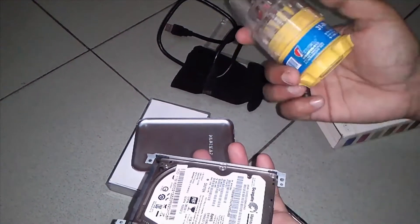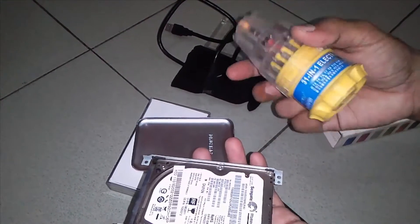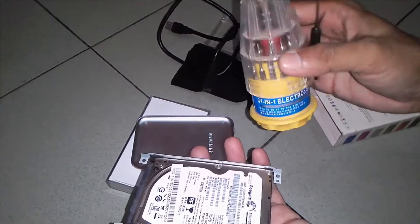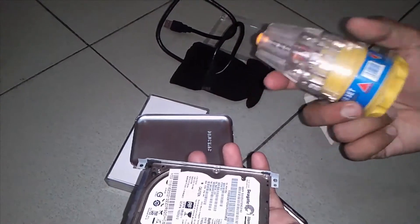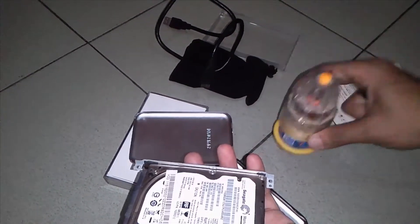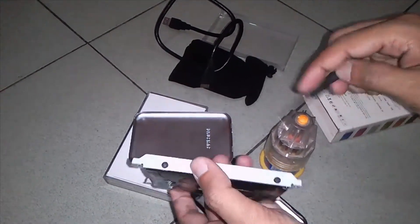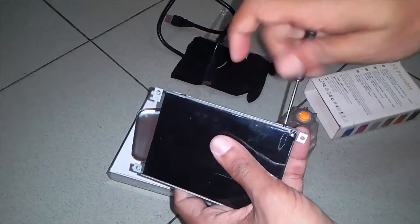This is a 31-in-1 electronics screwdriver — this is the second device. We can see it here. This device will be better. I will open it — first put it, then I will open it.